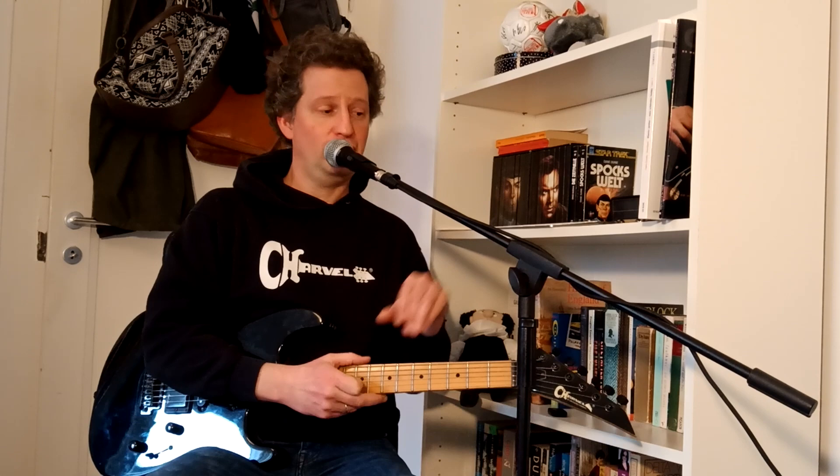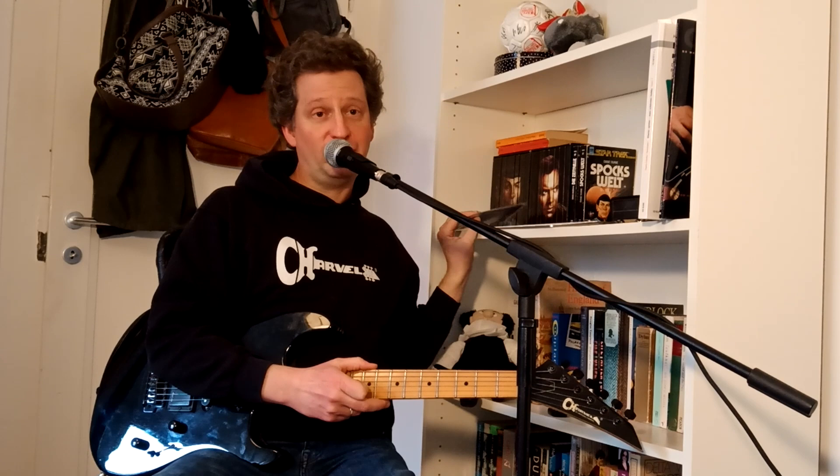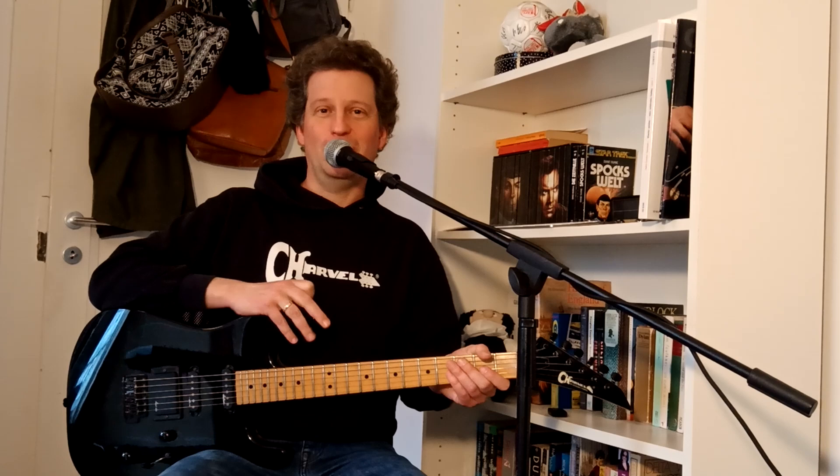Geordie Walker, their guitar player, is renowned for his innovative guitar playing. He did some really excellent work on the Killing Joke albums, first and foremost on their 1985 release Night Time, which features their best-known song Love Like Blood — a very successful single in the UK and many other countries. Today I'm going to show you some of the guitar secrets Geordie employed to create all of these cool riffs.